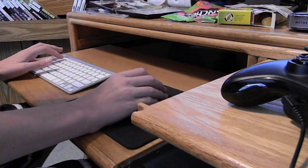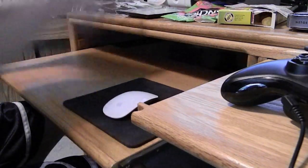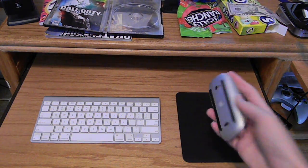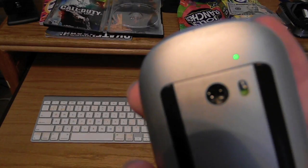Hey everybody, Fred here for Tag Media Network. Today I woke up and my Apple mouse and keyboard weren't working. After looking at the green lights on the bottom, I found two blinking lights and then it would just go blank. So I knew that my mouse and keyboard weren't working, and you know that your mouse and keyboard aren't working also.